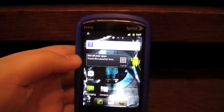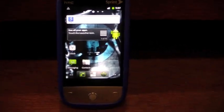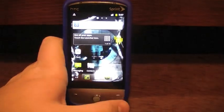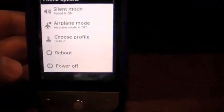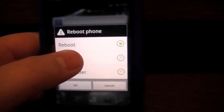Now the Hero's booted up and you're running Android 2.3 Gingerbread. But as you can see, there is no Google Marketplace. So to get that, you're going to hold the power button — and now there's a new option to Reboot. You're going to click that, and then click Recovery.